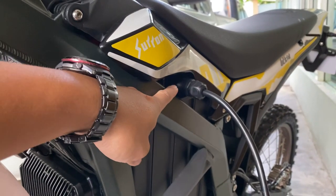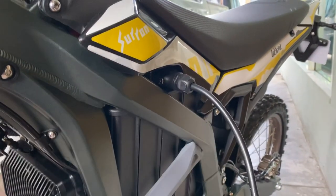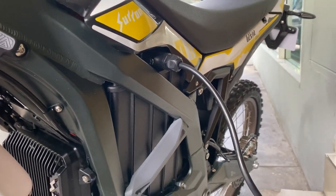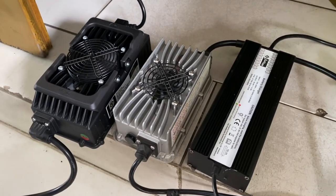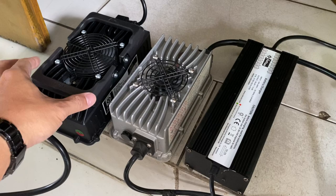The charging port is quite the same — it's the same type as the Cerron X and the Cerron Ace. I wanted to take a video of comparison of the charger of the Ace, X, and Outrabee.